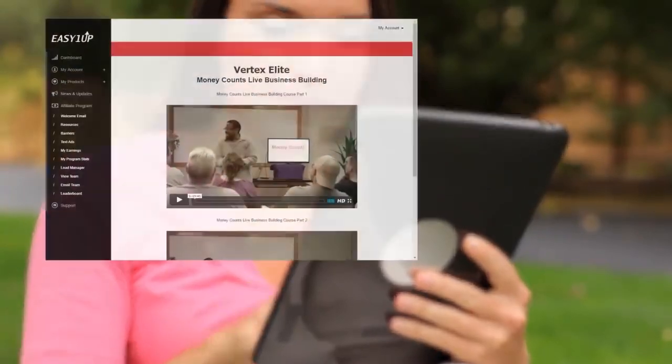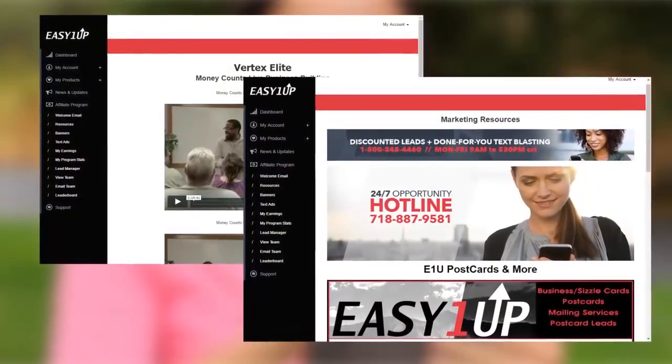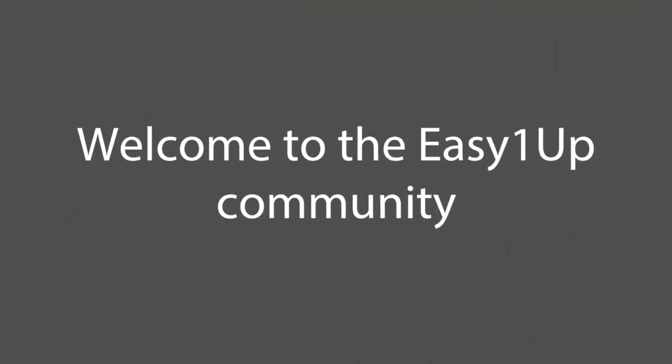Dive into your products as well. Easy One Up also has an extensive affiliate resources section to help get you off to a fast start. Easy One Up is a very powerful business — its success is in its simplicity. Welcome to the Easy One Up community.